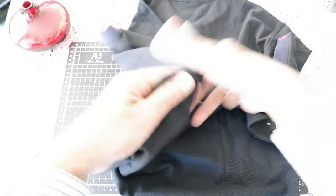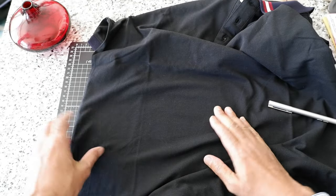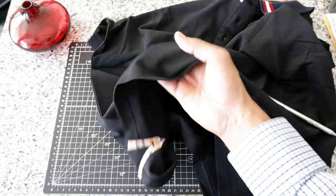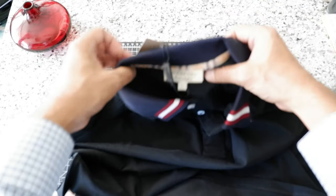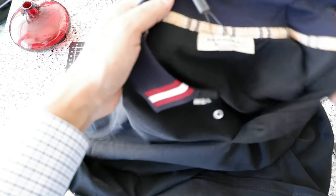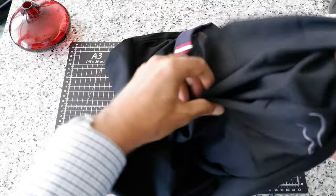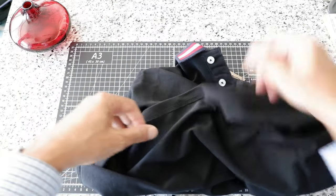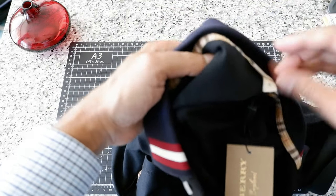The fabric we have here looks like this is a pique polo — you can see the distinctive pique pattern. It's not too thin and not too thick; it's somewhere in the middle, which is perfect for a polo. I'm just going to take a look here — so this is a large. Let's see what the fabric is. I have a good feeling this is going to be hundred percent cotton. I don't see anything else here — it looks like they didn't put any additional fabric information.